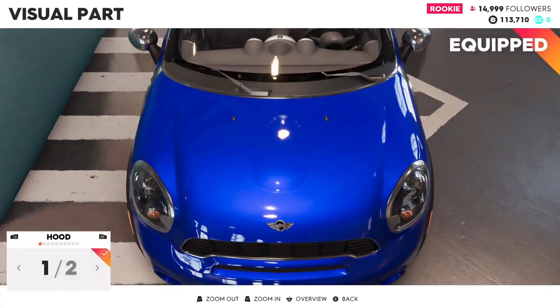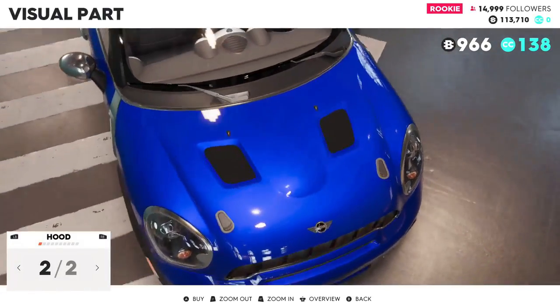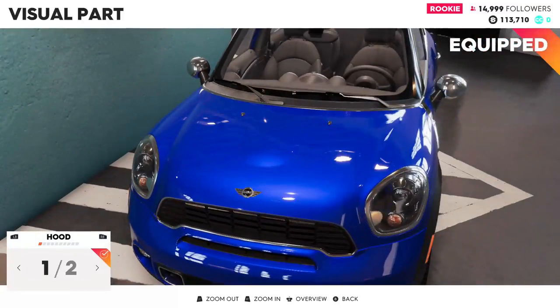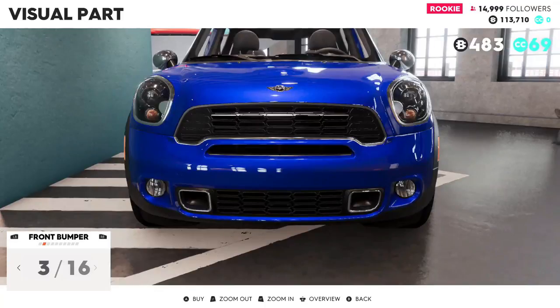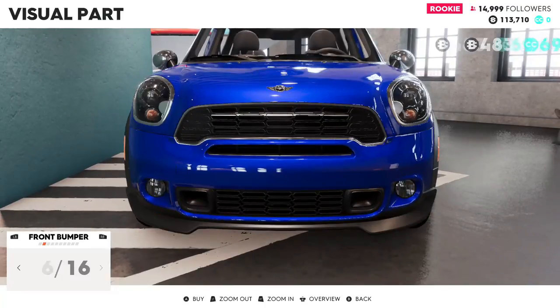Let's take a look at our visual parts. We've got two different hood options — I'm liking the standard hood, I don't really care for the other one. For bumpers, probably just the standard — and lights, I'm guessing.